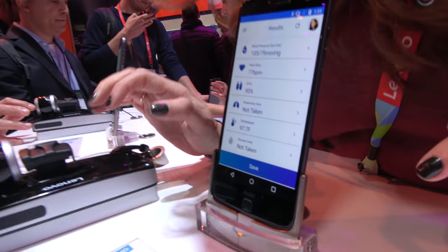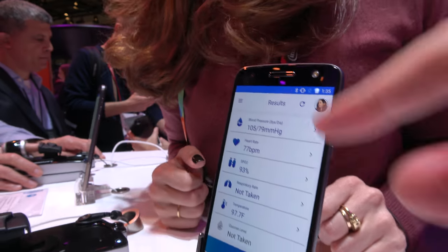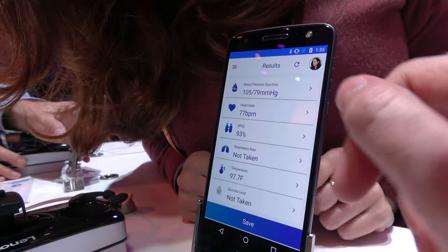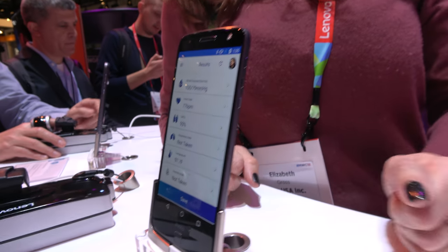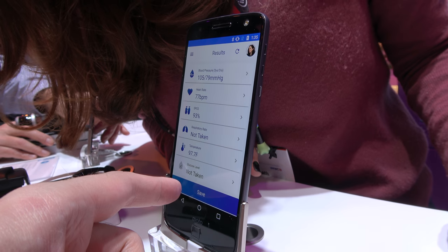So what do we have here? He's perfect. The SpO2 — how much oxygen he has in his blood — is actually a little low. You need to breathe; you were nervous during the video. And then the temperature — I know that's in Fahrenheit.